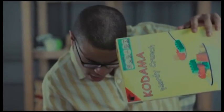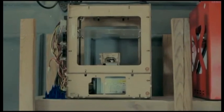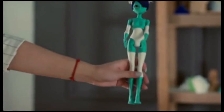This is Dave. There's nothing in the world he loves more than 3D printing. He's often been asked: would he rather have the perfect girlfriend or the perfect 3D printer? Definitely the 3D printer.